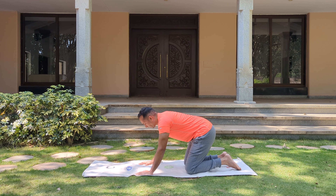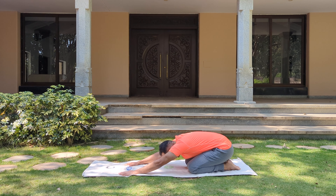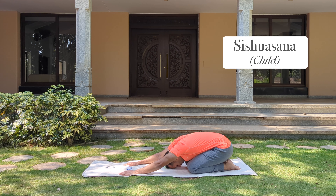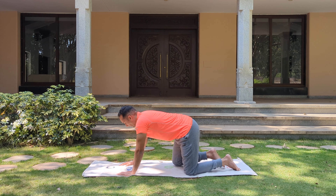And gently come down into child's pose. Sit down on your heels, stretch your hands to the front. And slowly come up. And let's sit down.